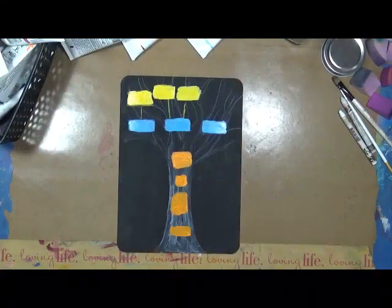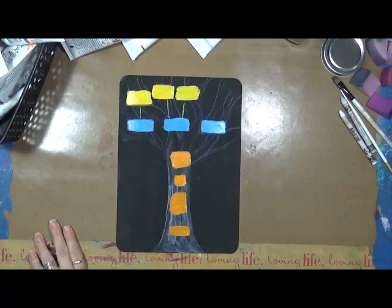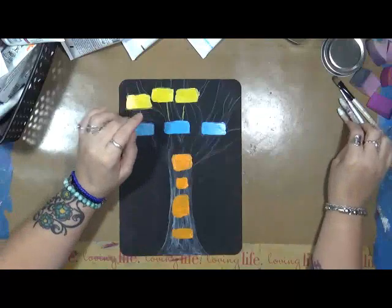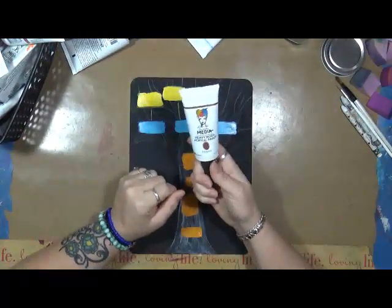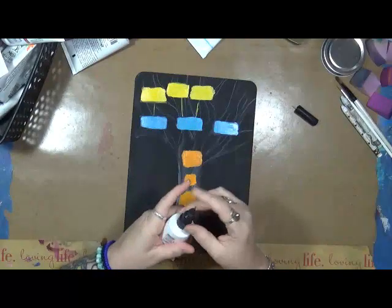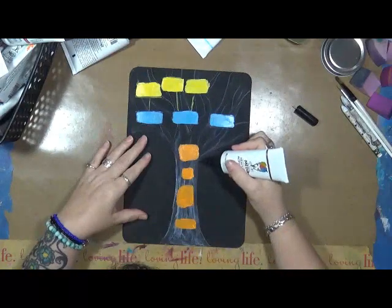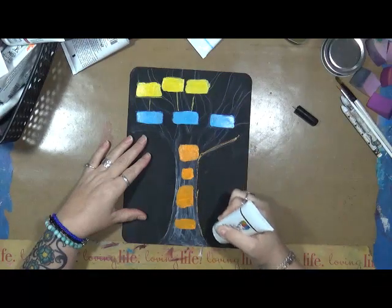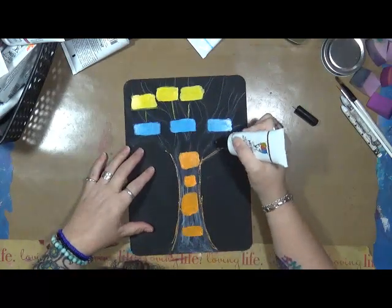I added another box down here because I wanted to put the year that my family was established. I've got the three boys and the three granddaughters. I'm using Dina Wakley penny heavy body acrylic - I haven't used it that much and I want to use it. Let's talk about my family tree while I play. My family tree was established in 1990, meaning Jeff and I getting together.